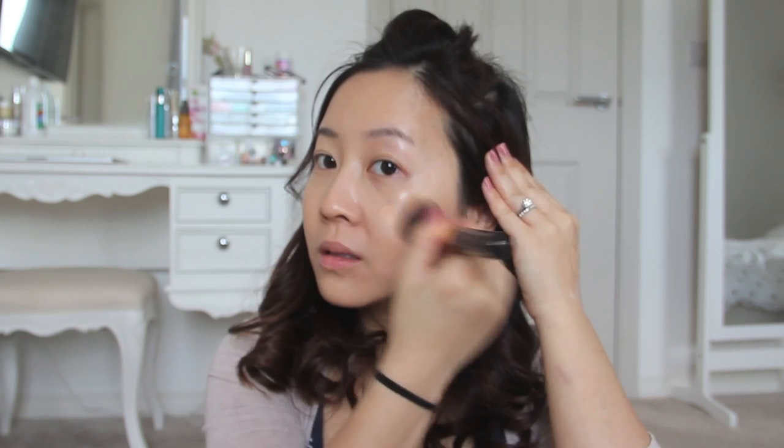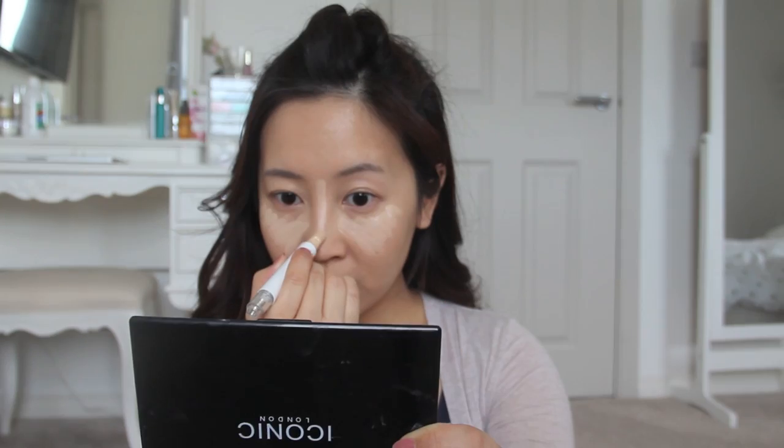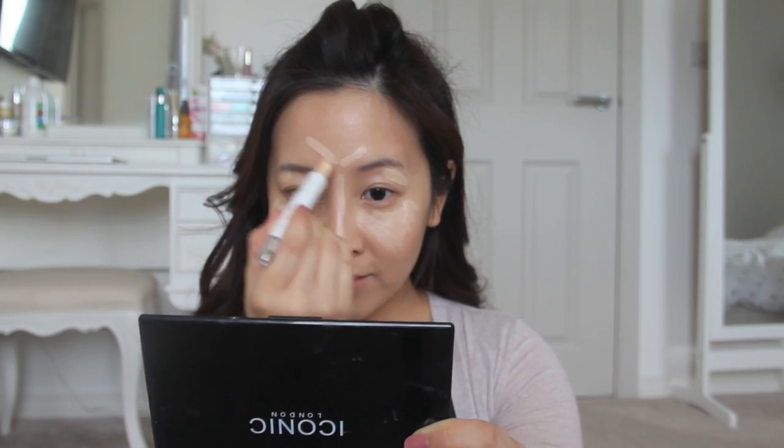Now it's time to light up the face. Using my favorite Illumidini concealer, I'm going to pop it under my eye area in the shape of a right-angle triangle — this will brighten it up and give an illusion of higher cheekbones. Then on the nose bridge for a taller nose, on my brow bone for lifted eyes, and on my chin for a sharper face.